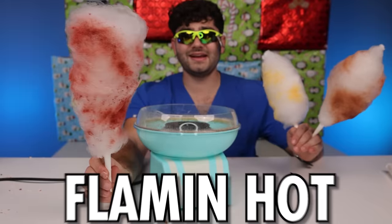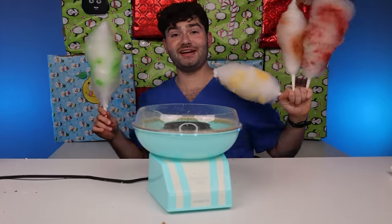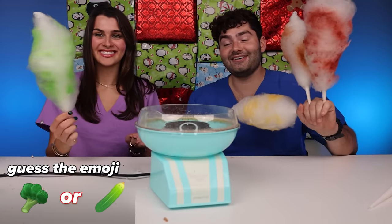Butter, gravy, Flamin' hot cotton candy, and two pickles. Let's see if Cynthia can guess which flavors win. Cynthia, come here! She says she's kind of scared. These are super colorful. Try to guess if the flavor is naughty or nice. She takes a bite — any guesses? Green Jolly Rancher? Go ahead and try it out.